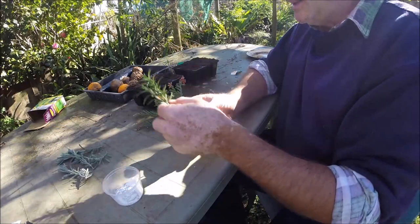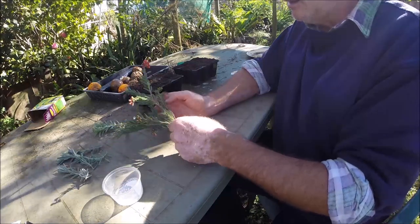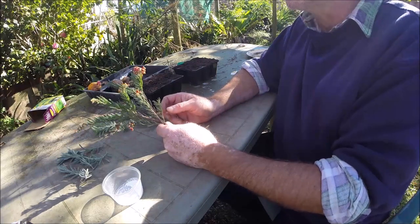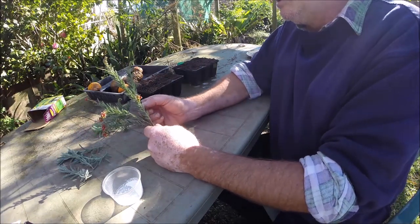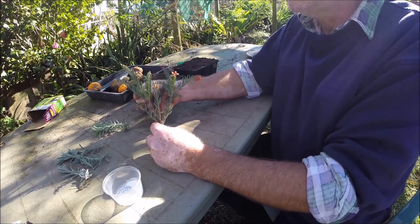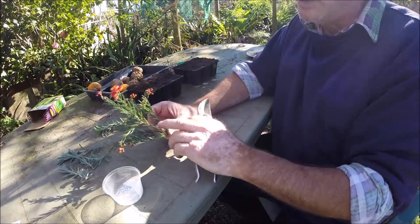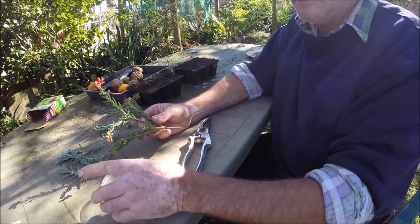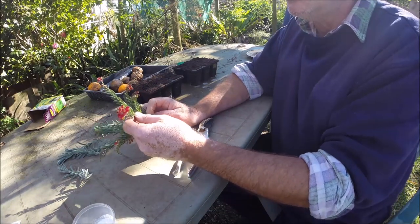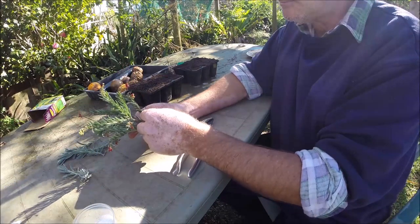It's the middle of June here at the moment and we had a frost this morning, so it's probably not the ideal time to be taking cuttings, but I'm still going to give it a go — why not. The best time for what I'm going to be doing, which is semi-hardwood cuttings, is probably back in late February, March, April, even into early May. But once the cold weather starts setting in, it's not a grand idea.